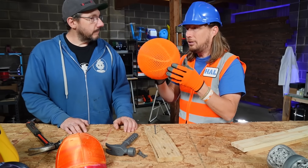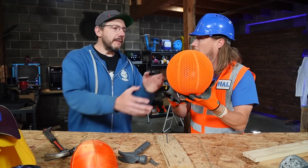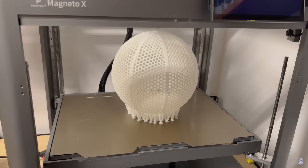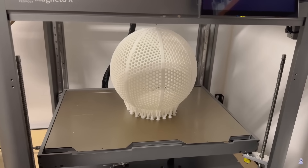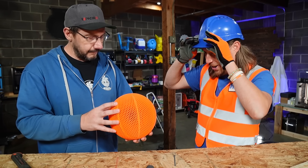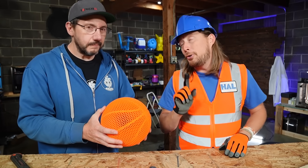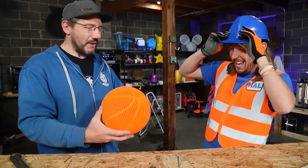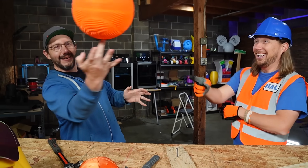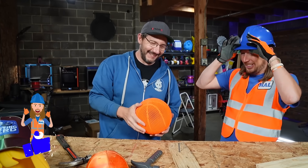That is cool. Now, how long do you think it took to make this? Something like this takes a little bit longer — we're talking a day and a half, maybe two days. That's not bad. And of course it's got to be orange, right? It is — it's a safety orange. Awesome job, that was great!